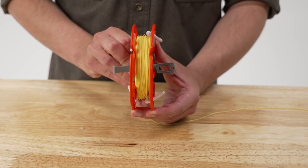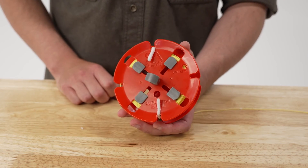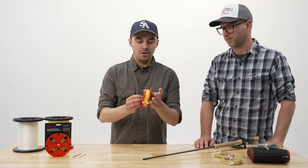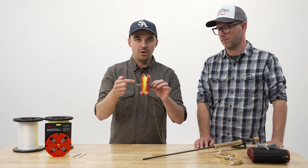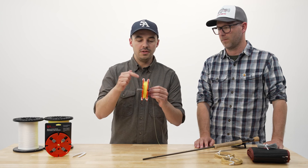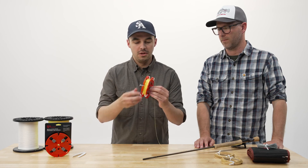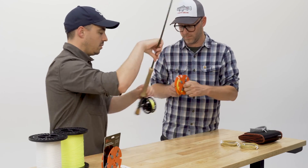With both handles in the center hole, I'm now ready to take this fly line off the regulator spool and put it back onto my fly reel. You have a couple of options: you can have a friend hold it for you, or you can pinch this between your knees. The amount of pressure you push inward on these crank handles is going to determine how easy it is to take the fly line off — so you can adjust the tension on the fly line that way. I'm going to have Joe hold the regulator spool for me while I put this onto my fly reel.